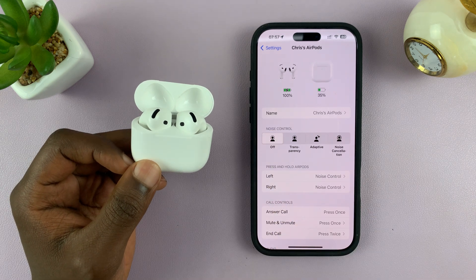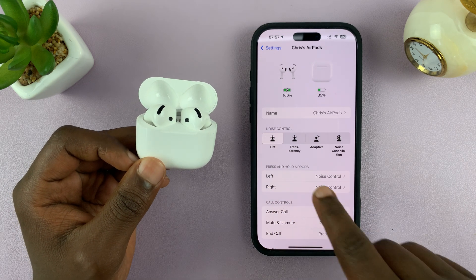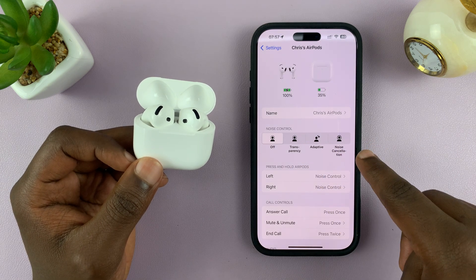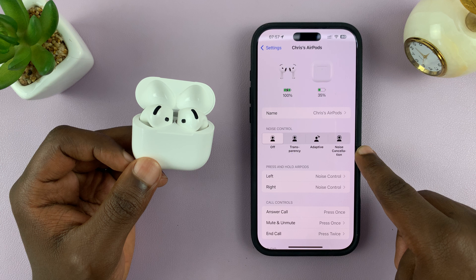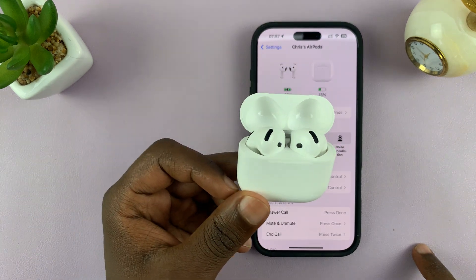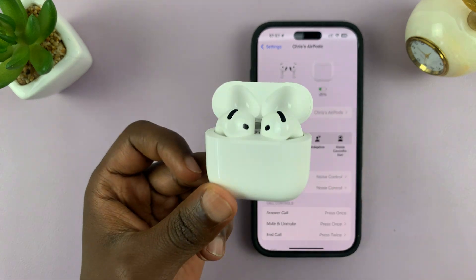Once you open Settings and tap on your AirPods, you should see under Noise Control you can tap on 'Off.' That's going to turn off all noise controls — it's going to turn off transparency, turn off adaptive mode, and also turn off noise cancellation. That's going to help save some battery life because all the technology has been turned off and you're just using them as regular earphones.